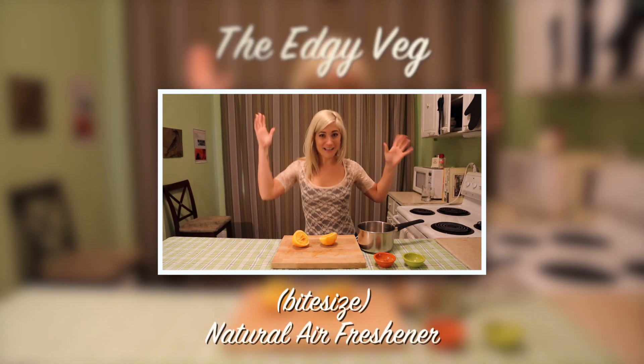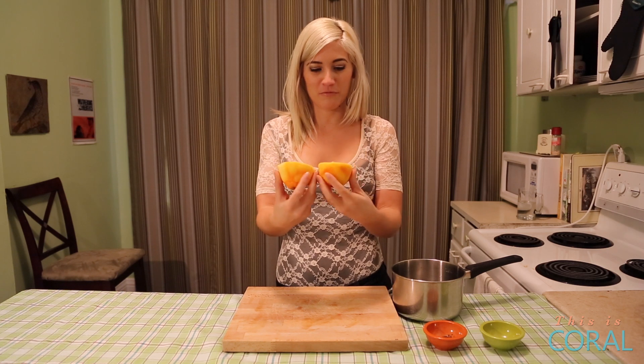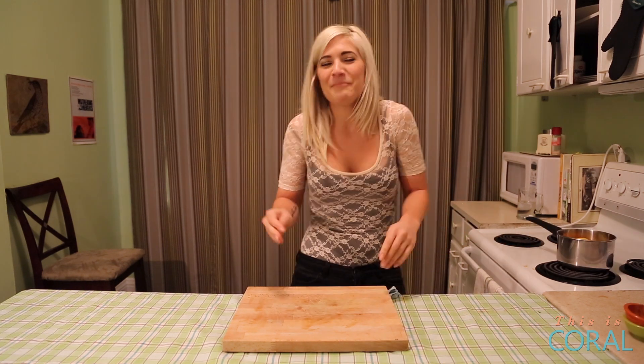It's a bite-sized edgy veg. Have you ever wondered what to do with those leftover rinds from citrus fruit that you've juiced or zested? Put them in a pot of water, add some cloves and some cinnamon, and put them on your stove.